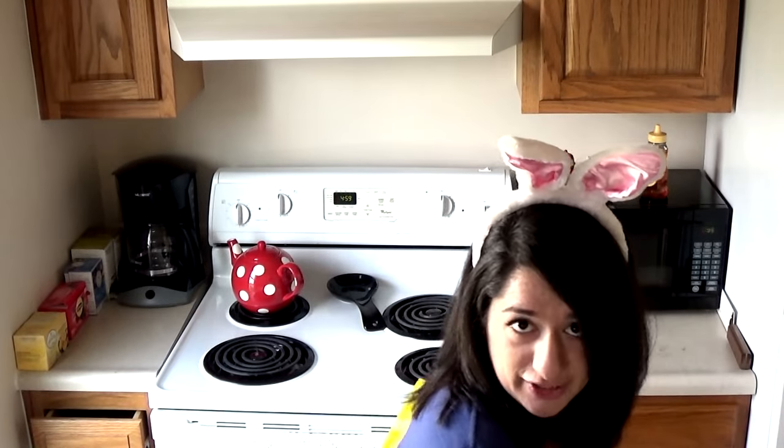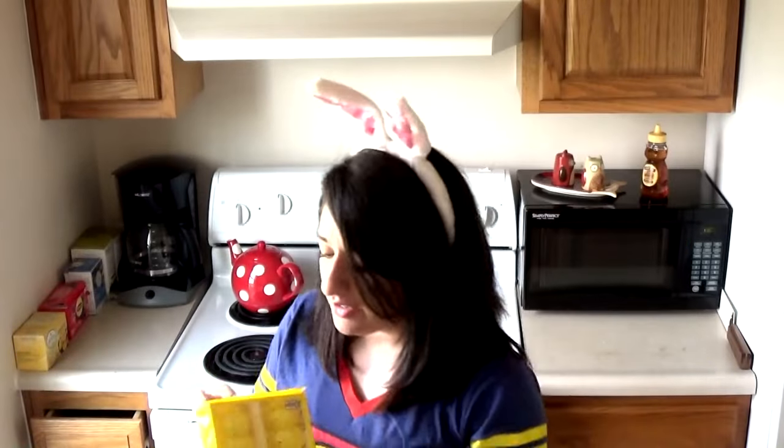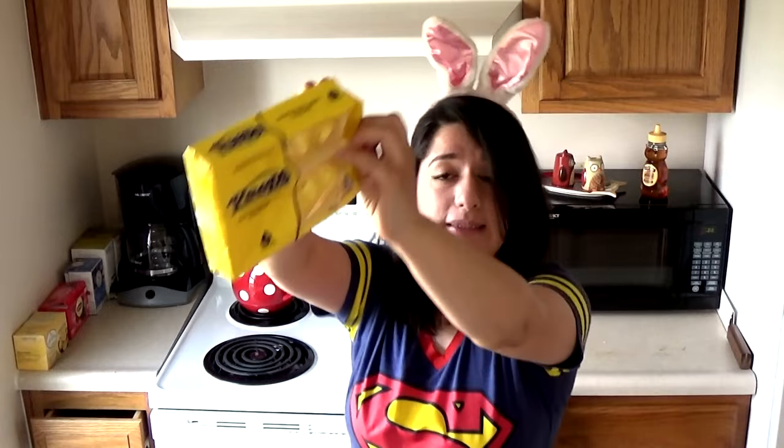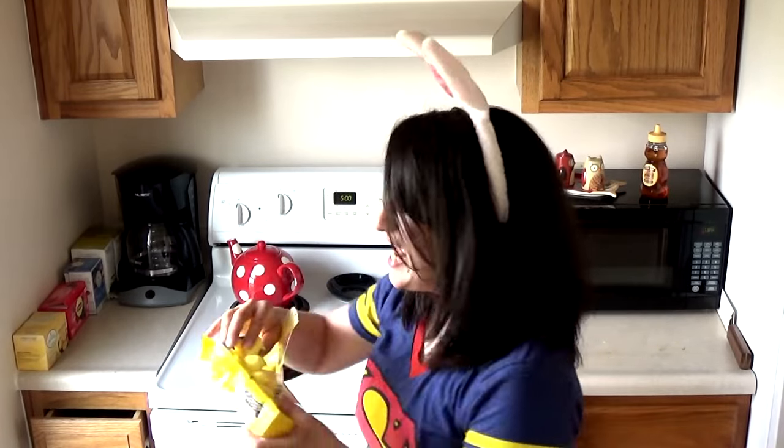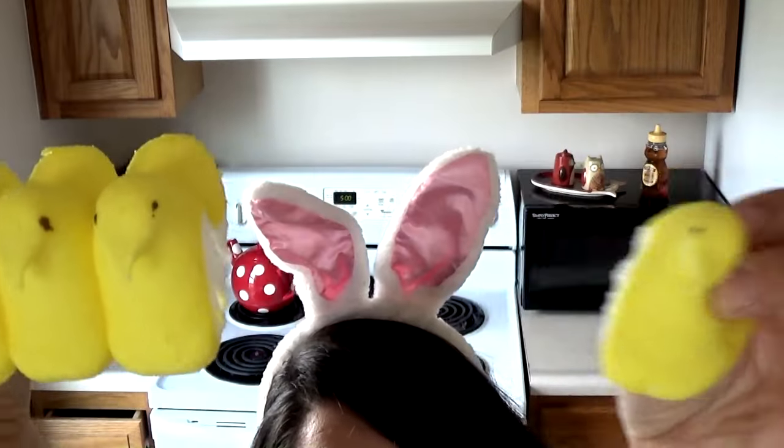In the spirit of Easter, I decided to make an Easter food for you guys. Every year there is a traditional Easter candy that is my favorite, that people actually surprisingly hate, and we are gonna try today — and they are Peeps! My favorite. I love Peeps so much. I'm just gonna open this package real quick — the sugar and the marshmallows, oh yeah!